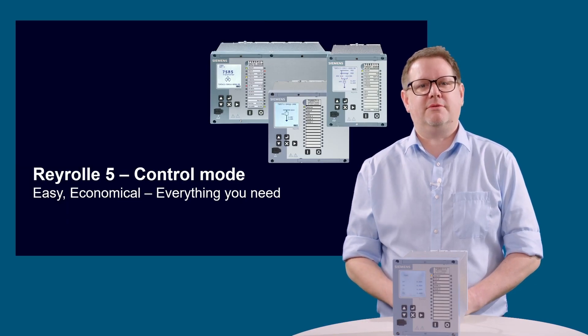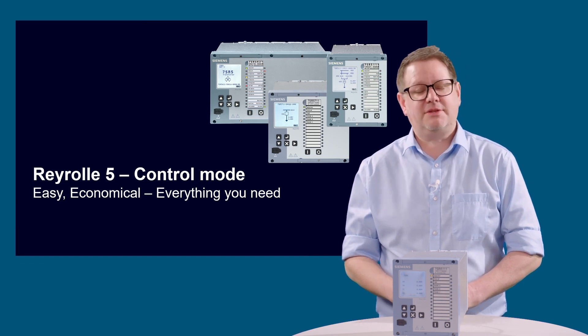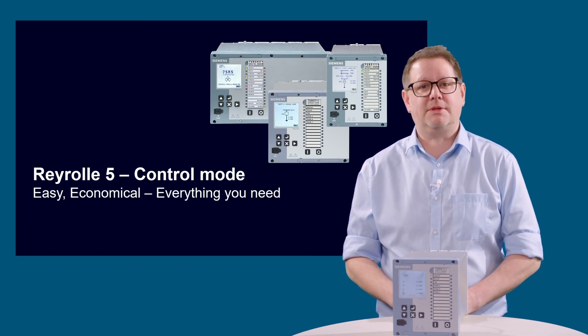Thanks for watching this video. If you'd like more information on the Rayroll 5 or any of the topics we've mentioned in this video, then please visit us at siemens.com/rayroll5. Thank you.